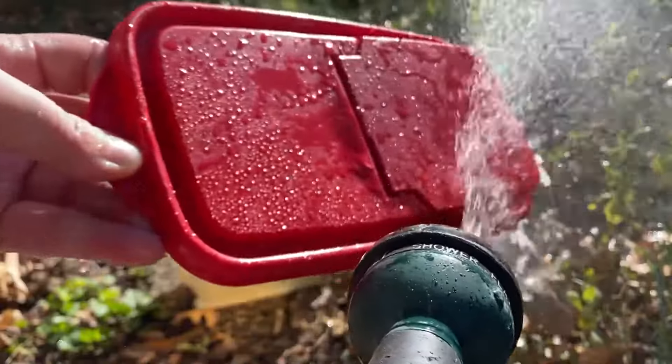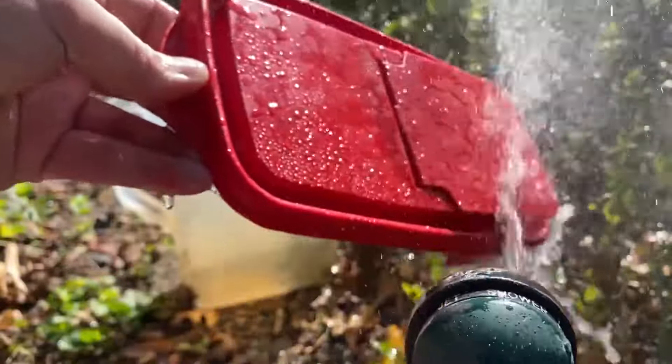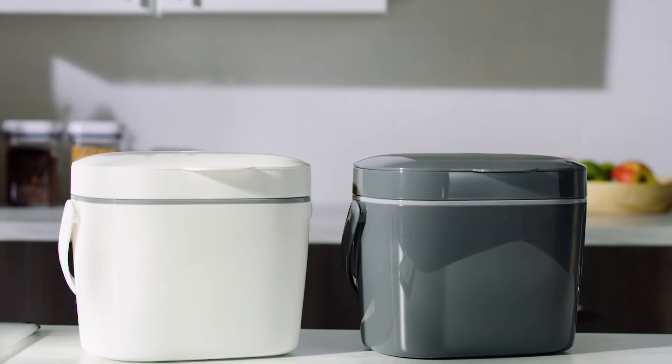Ensure the lid of your worm bin fits snugly to prevent fruit flies from getting in. Regularly clean the lid and the rim of the bin to remove any residue or buildup where fruit flies can lay eggs.